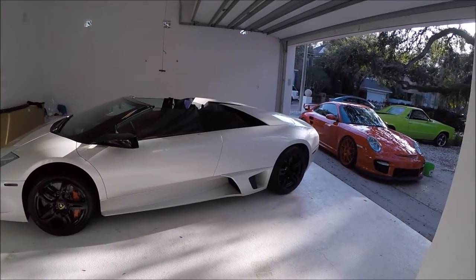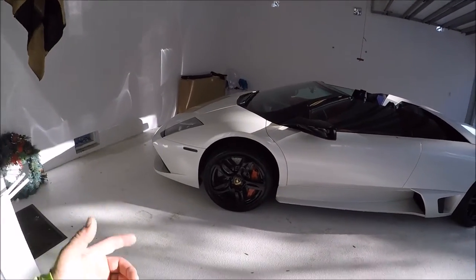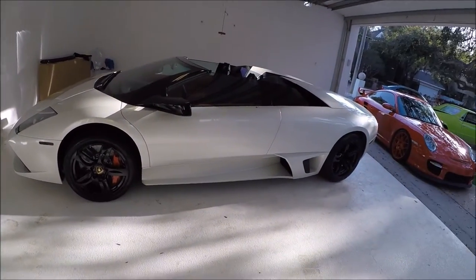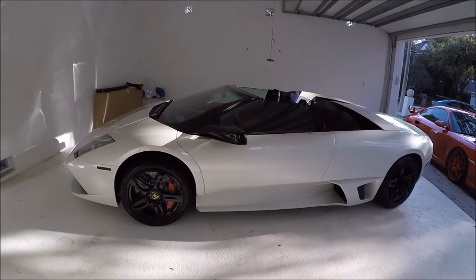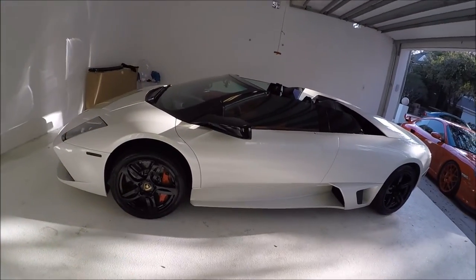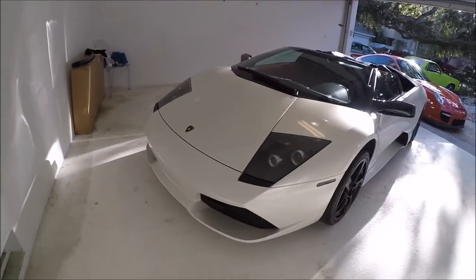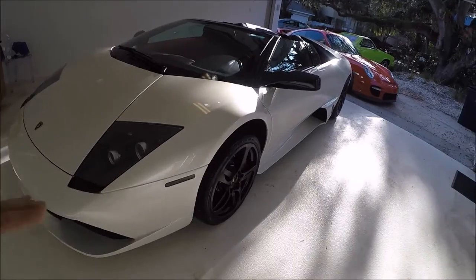This 2009 Lamborghini Murcielago is all complete. I washed it with Ghost Rinseless Wash, clayed it with Ghost as a clay bar lubricant, then used Evo All-in-One polish to polish and protect the whole thing. Then I applied Infinite Force Field to the entire exterior, including the wheels and the glass — one coating that does it all instead of buying three different coatings from other manufacturers. I followed that with Force Field Boost over everything.